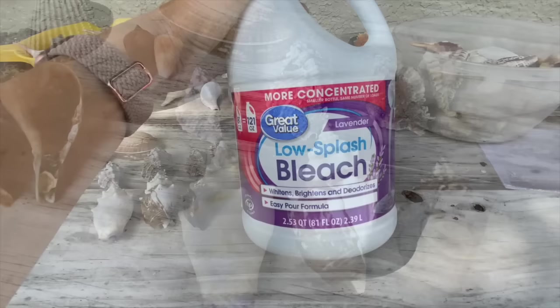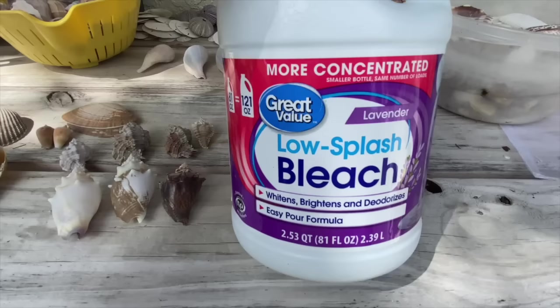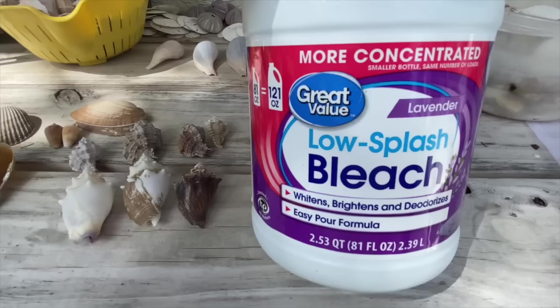The bleach I like to use is from Walmart. It's a low-splash bleach — it feels a little more concentrated, thicker. It happens to be lavender-scented, but it's really this more concentrated formula that I like the way it works. You can just get that at your local Walmart.